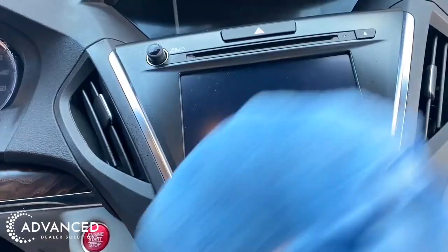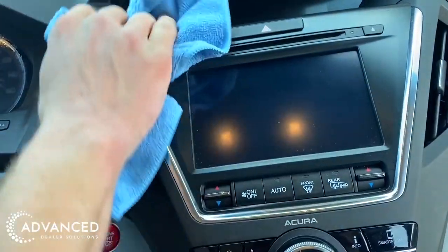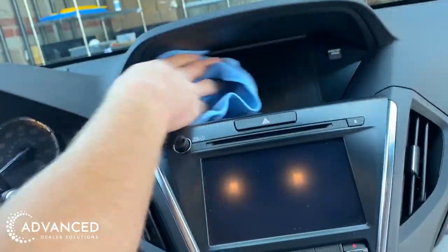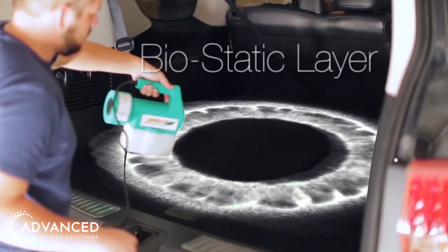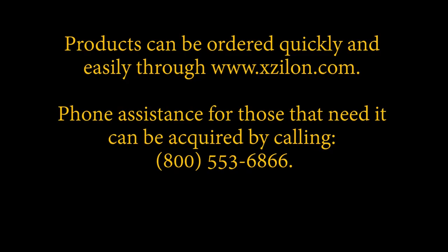Let the product dry and touch up any overspray on glass or electrical instruments with a microfiber cloth. Congratulations! The vehicle is now protected for years to come with a biostatic layer of protection. Now kick back and relax to enjoy your healthy living environment.